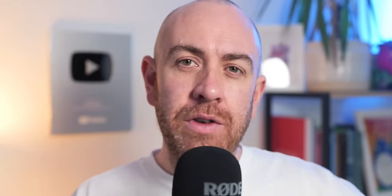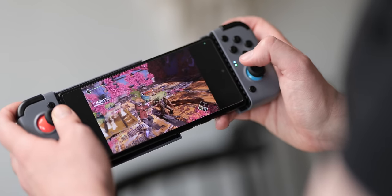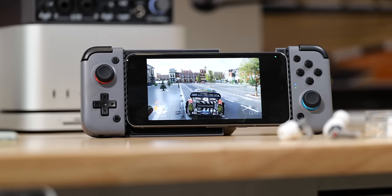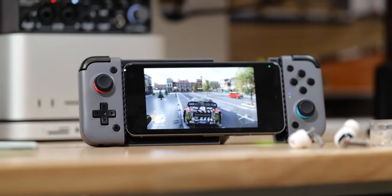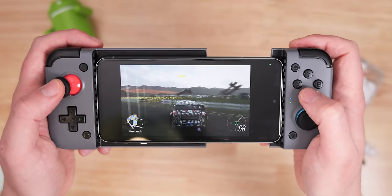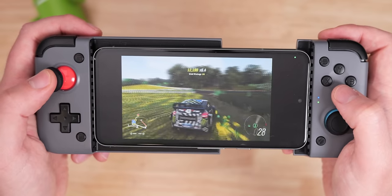I haven't been a huge mobile gamer since picking up the Steam Deck OLED at the turn of 2024. That said, prior to that I used the Bluetooth GameSir X2 controller since Stadia was a thing. The way this turns your phone into a mini Nintendo Switch is super cool, and the button layout is almost perfect. I wish the triggers were a little deeper like an Xbox gamepad, but overall it's a really great way to get into mobile gaming or enhance your experience.